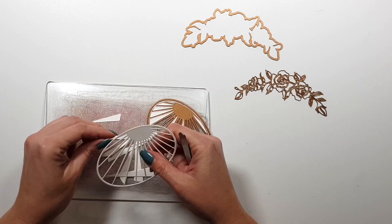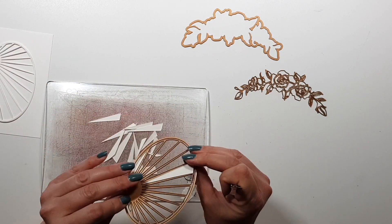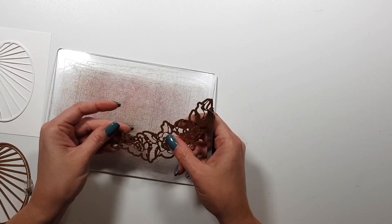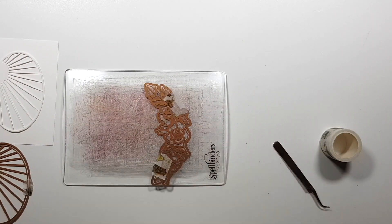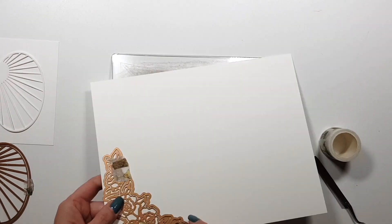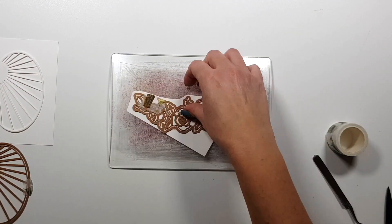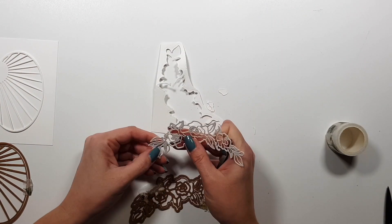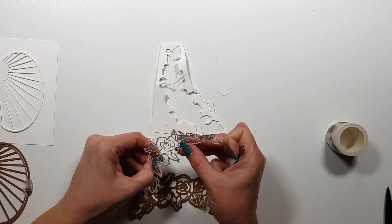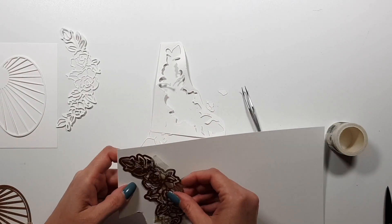Originally I wanted to create a rainbow design here, but because of the sun shape I just went with yellows. I'm die cutting everything from white cardstock, and this flower cluster I'll die cut twice just to create some dimension.